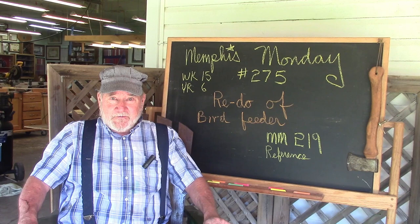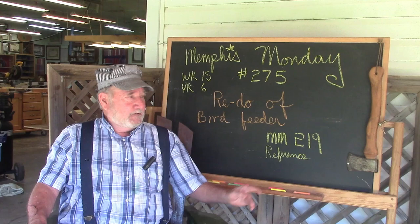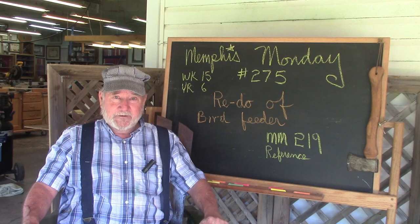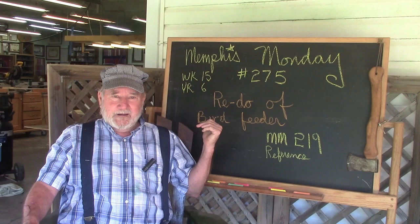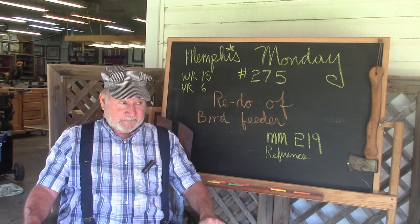Welcome to another Memphis Monday — Memphis Monday 275, the 15th week of our sixth year. A little over a year ago, in Memphis Monday 219, we built a really nice bird feeder. My wife asked me to build another one to put in the yard, so we're going to sort of copy it and build another one — only we're going to take lessons learned from that one and make a lot of improvements. Let's knock off the chit-chat and get to work.